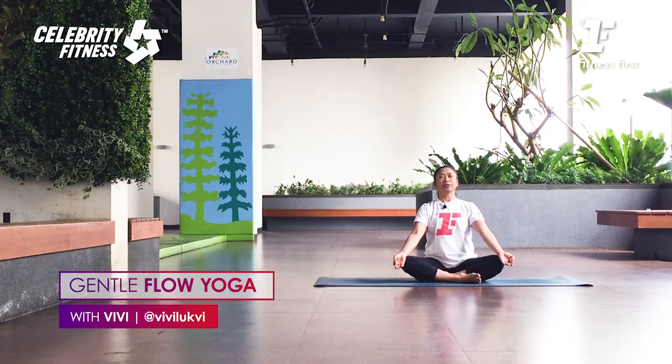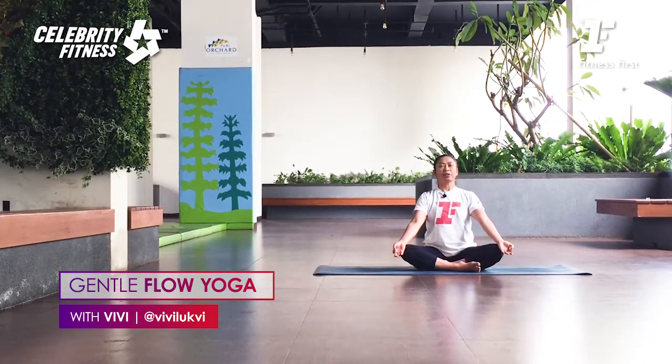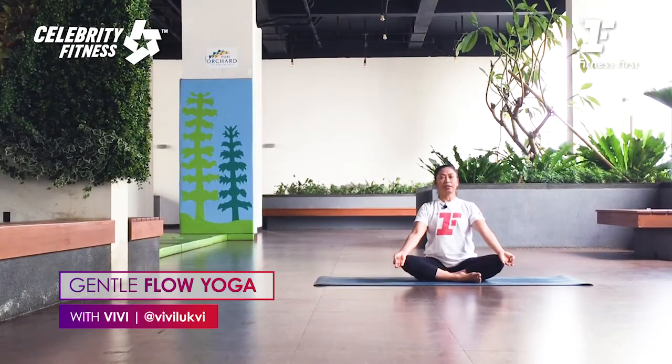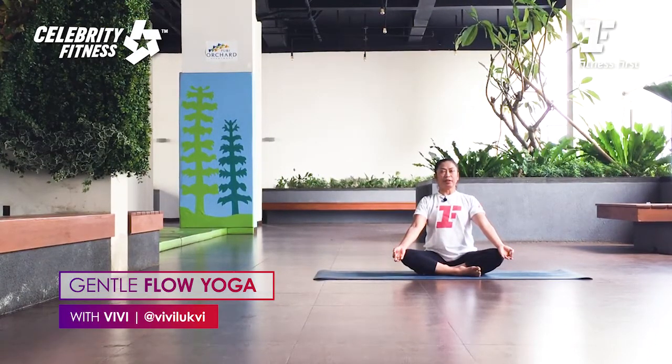Exhale slowly: one, two, three, four. Take a deep inhale — one, two, three, four. Slowly exhale — one, two, three, four. Just keep breathing deeply, exhale slowly. Equal breath — the deeper the breath, the better.